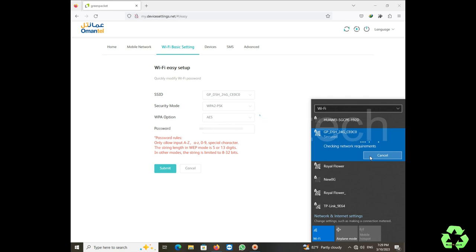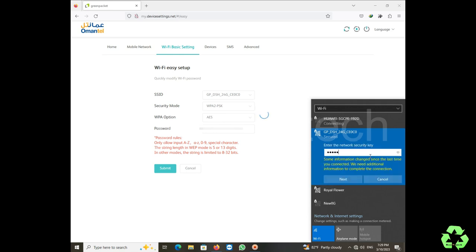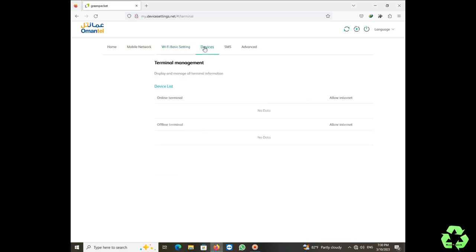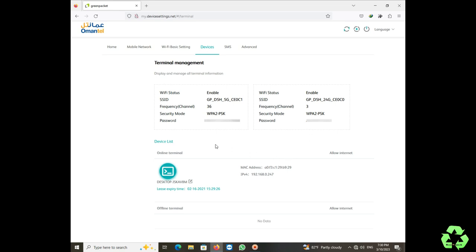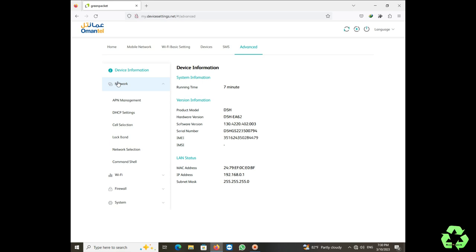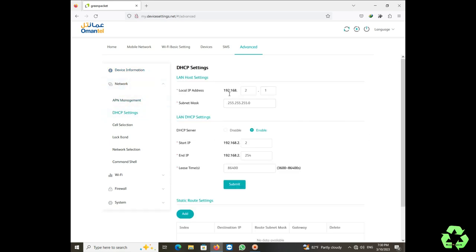We only changed the password, not the username, so reconnect using the same username. After reconnecting, we can see the WiFi password we set is shown. To get good speed, the modem itself must also have high speed — if the modem has low speed, WiFi 6 won't help. Here you can also set a different IP address — it is better to keep a different IP than the modem to avoid IP conflicts.